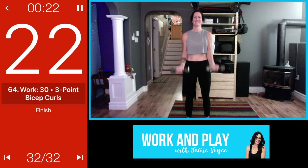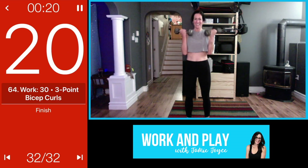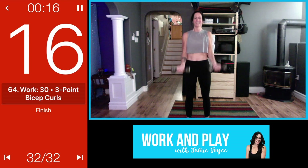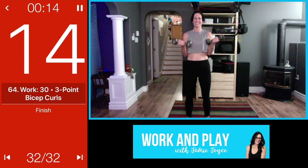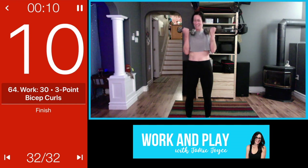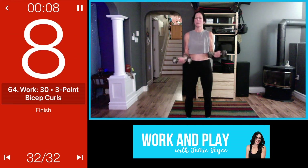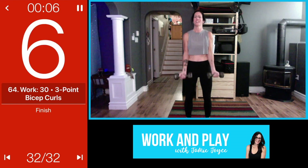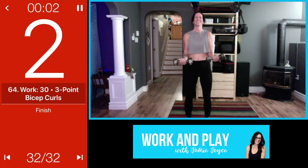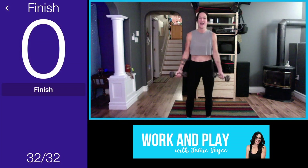Up for three, squeeze, and down. Try to keep it up — look down, admire those biceps that you work so hard for. We'll have a little gun show after this. Amazing — two, two, eight!